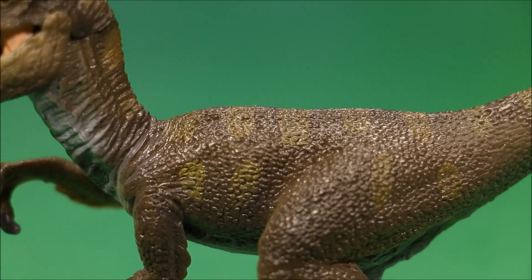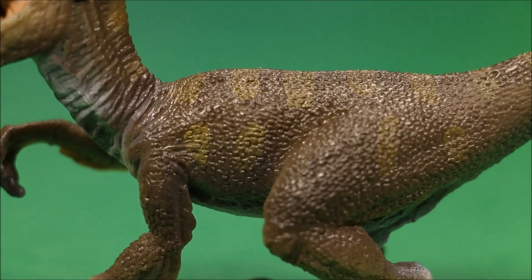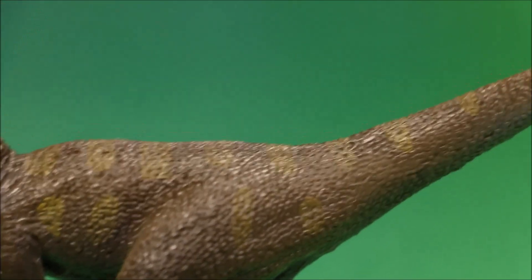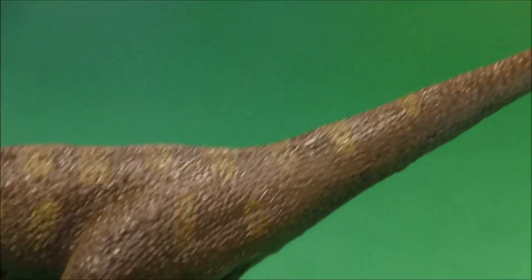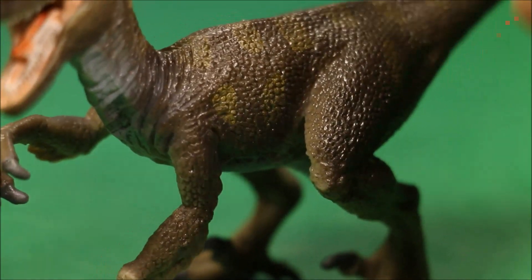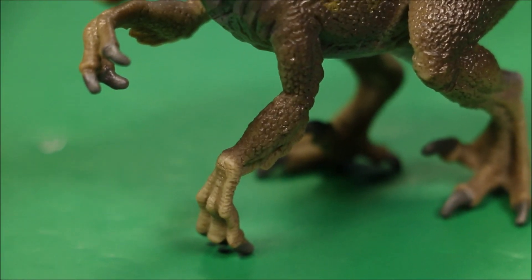Then here you have like a brownish gold color. He is a little sparkly — almost glitter sparkly to him. So that sort of takes away from the originalness of the figure.